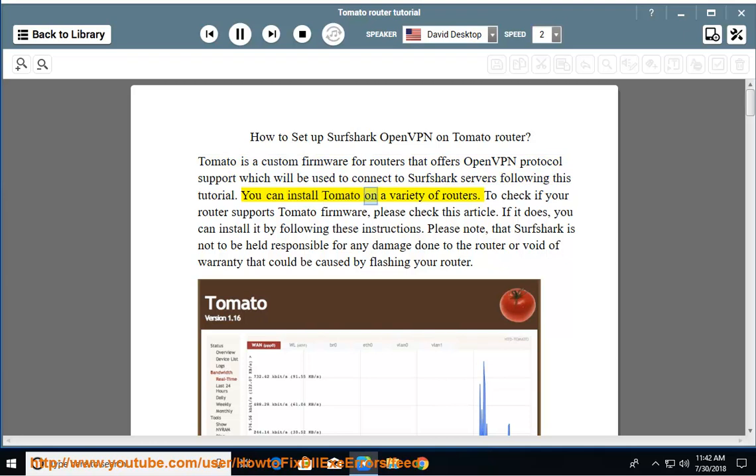You can install Tomato on a variety of routers. To check if your router supports Tomato firmware, please check this article. If it does, you can install it by following these instructions.